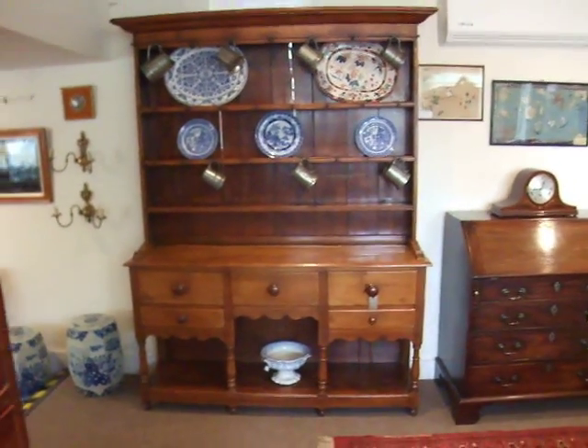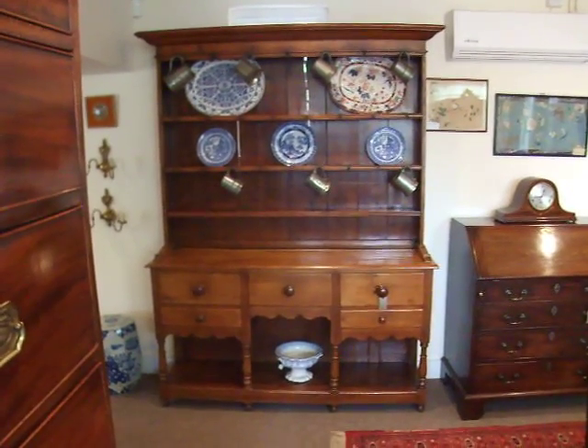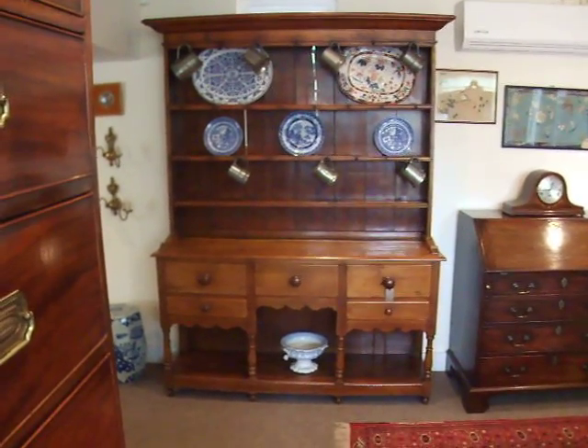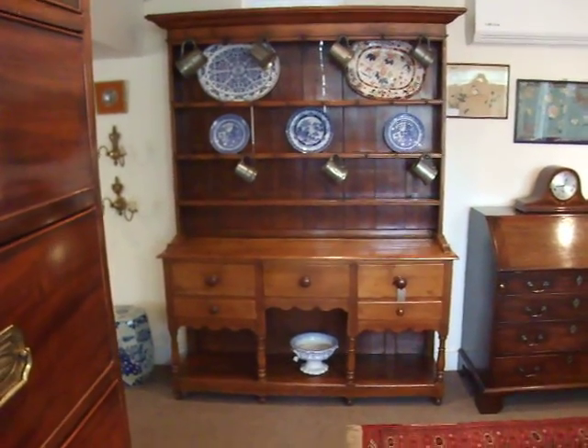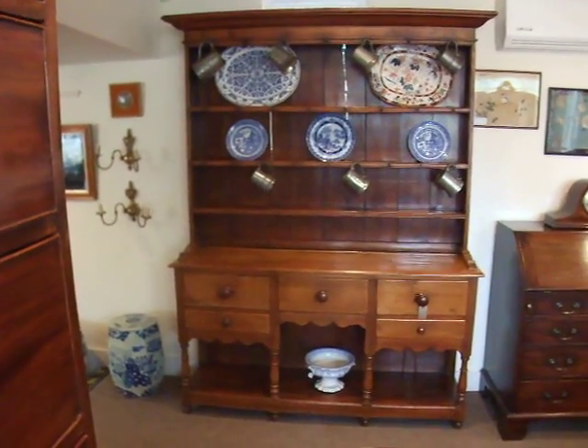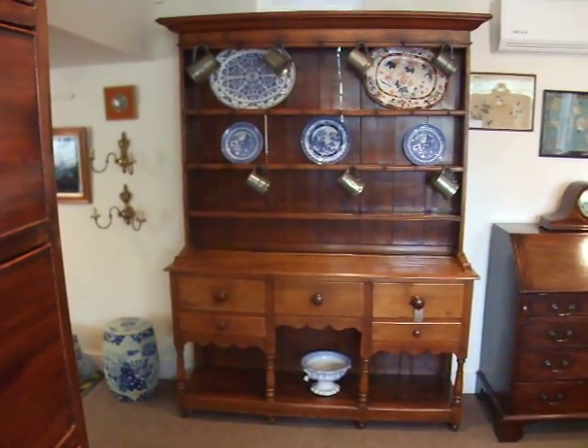Imagine that in your home — something to take pride in and give joy every time you look at it. Even me being a hardened dealer for forty years, I still see the charm of this beautiful piece of furniture.